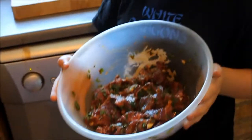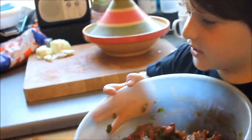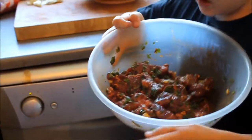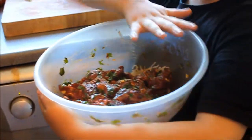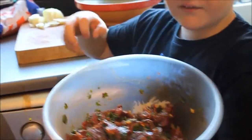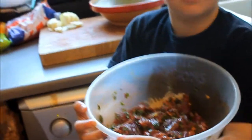So, smell the flavours. We are going to have to put cling film on it and then wait for the flavours to go into it so that it will taste so amazing.